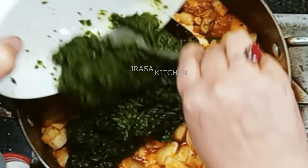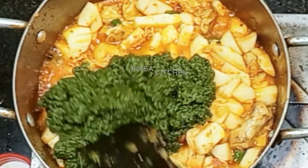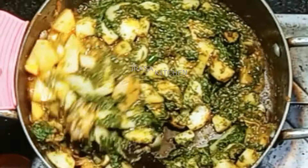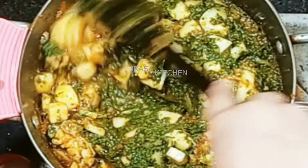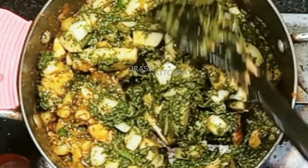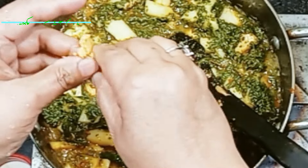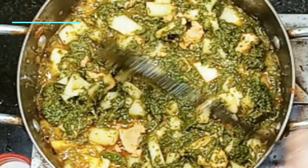For this recipe I am using 300 grams of chicken, 1 kg of shalgam, and 2 bundles of spinach. This will serve 4-5 people. I am adding 1 piece of chicken stock. You don't have to add water, but if you do, the flavor will be very good.